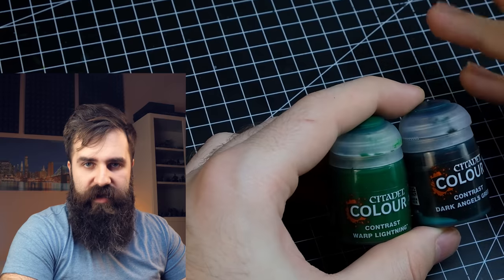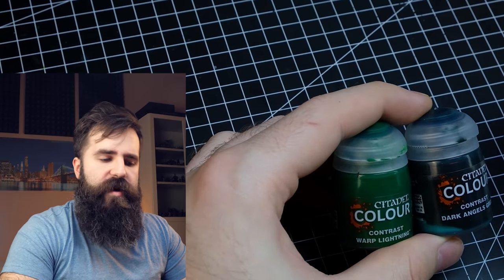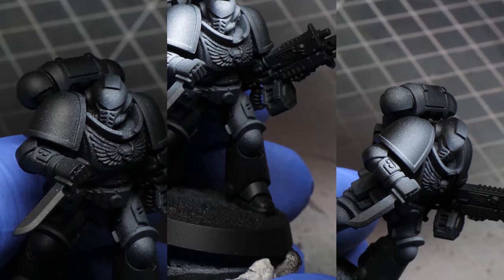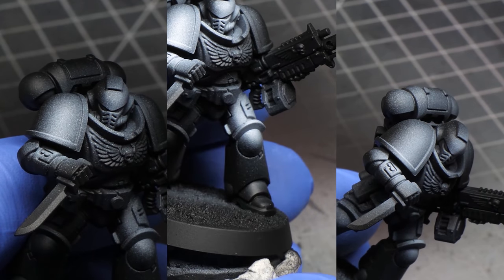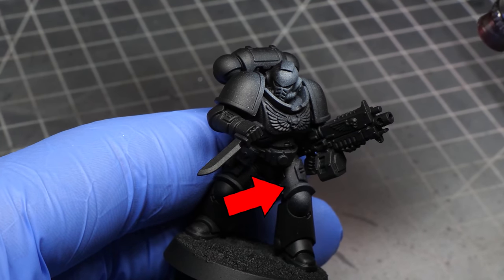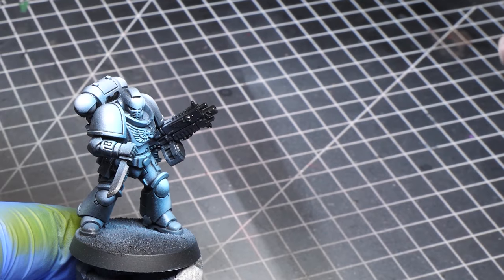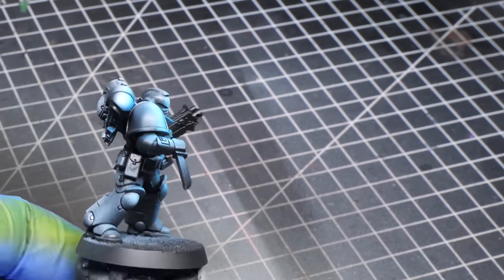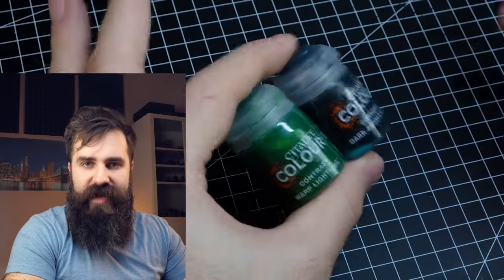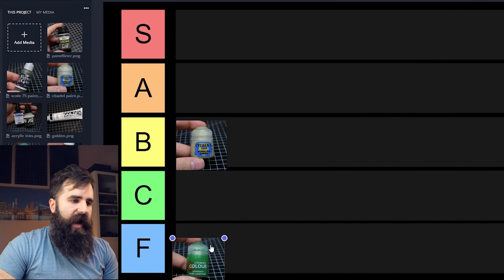Now let's talk about Contrast paint. I don't use these as they are intended — as a thick layer over primed miniatures. I usually build a grayscale on my models with my airbrush, or simply build some highlights with white or really light gray, and then spray these over it. That makes for a really fast and effective paint job, and for this purpose they are fantastic. Since these are better than the standard GW paints, I will put them in A tier.